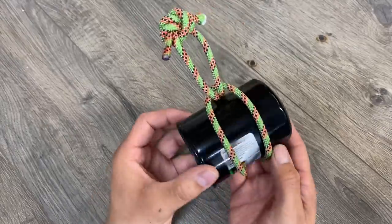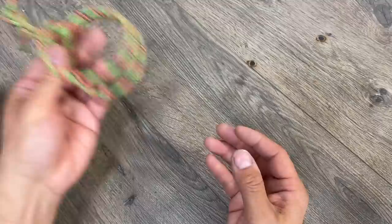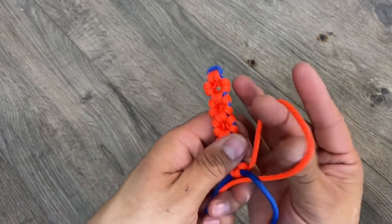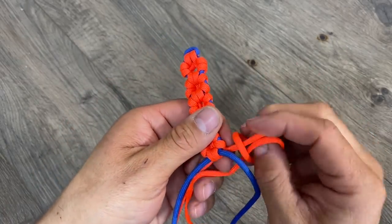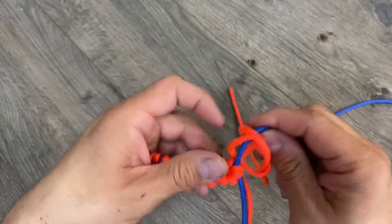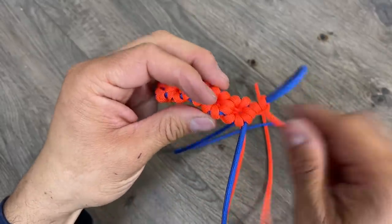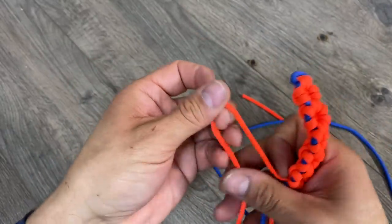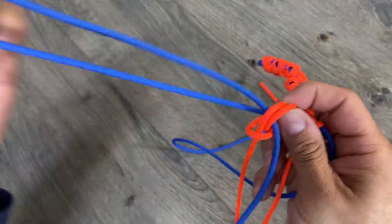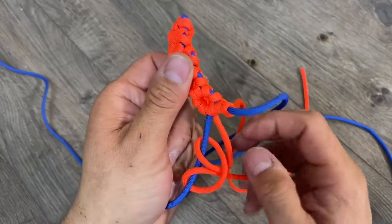If we want to turn this lark's head into something else, instead of running an oil filter through it, let's run some paracord through. That'll give us a cool flower petal design. To continue our flower pattern, we'll take our orange cord and form a lark's head, then take our blue cord and thread it through both loops. Hold on to the bracelet and blue cord to pull out the slack. Now we'll do the same thing on the other side — form a lark's head and thread the blue cord through, then pull out the slack.